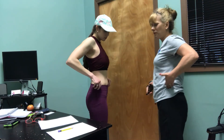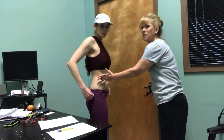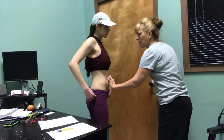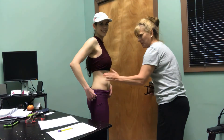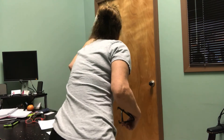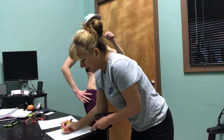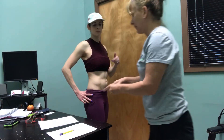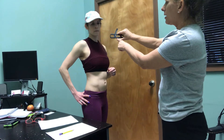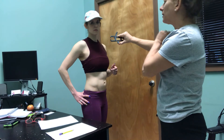Next, you want to get right above the hip bone and stay to the side — this is going to be the suprailiac. You want to stay to the side because if you come around more, you're going to get more of the abdominal fat, which we'll deal with next. So we get right above the hip bone on the side, get a little fold. When you pinch, the arrow on the calipers will come up and line up, and that's your millimeter reading.